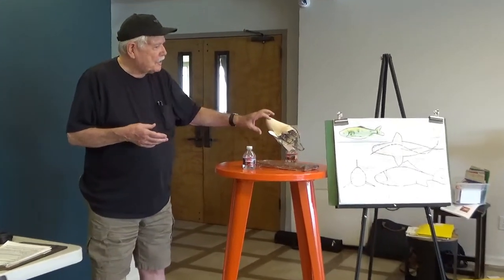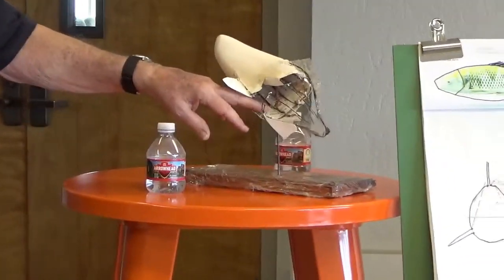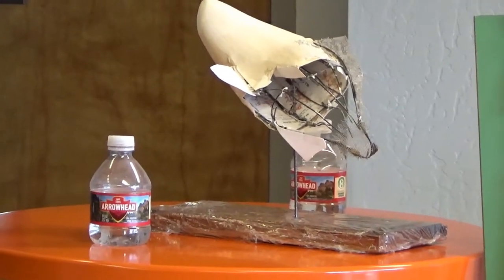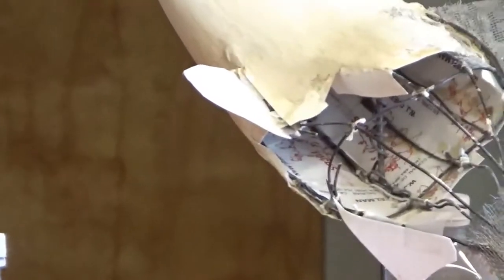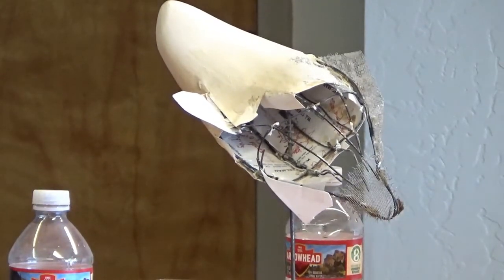That holds them together and keeps them stable where they need to be. Then I just cover it with old business cards — I've got plenty of those. Because they're the right size and they're stiff enough. If you take the cards and dip them in water, they become pretty loose, but they soon dry to be very stable and will keep the shape that you bend them into. So then you can glue them to the wire, and that becomes the base for what is on the outside.